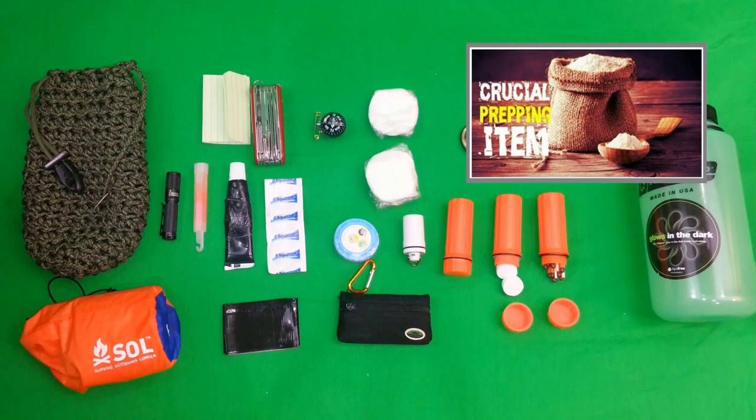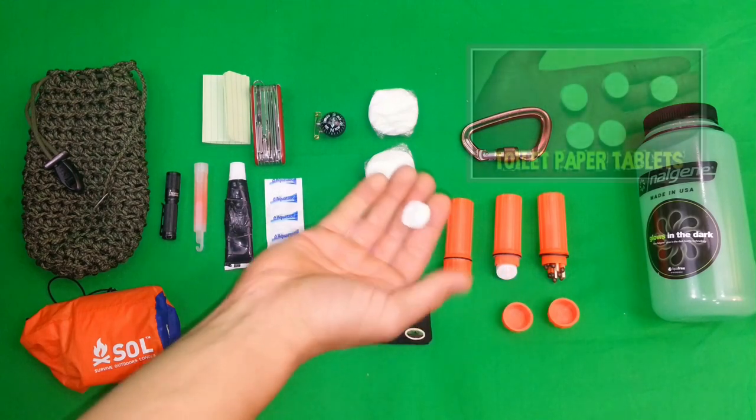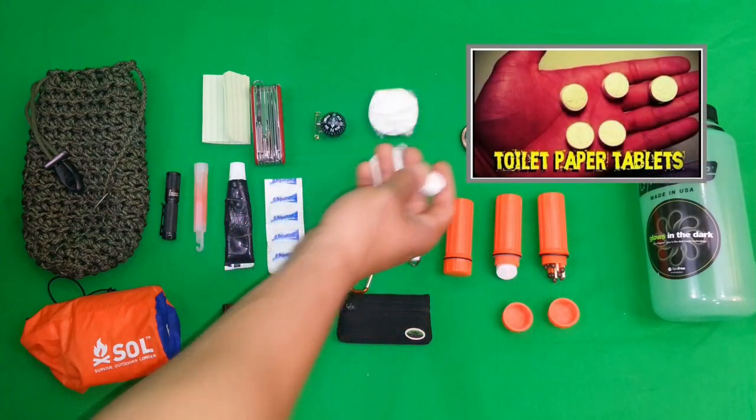I also have a thing of salt. Salt is a very important and precious commodity in any survival situation — if I'm going to eat a squirrel I would much prefer to have some salt on there to make it taste good. Also have some whizzy wipes — check out my video on toilet paper tablets, probably my most popular video.